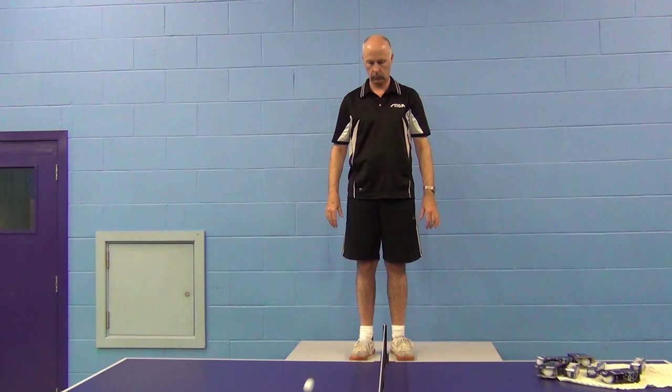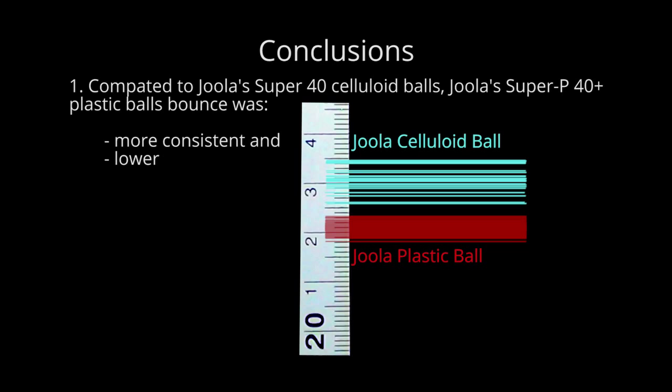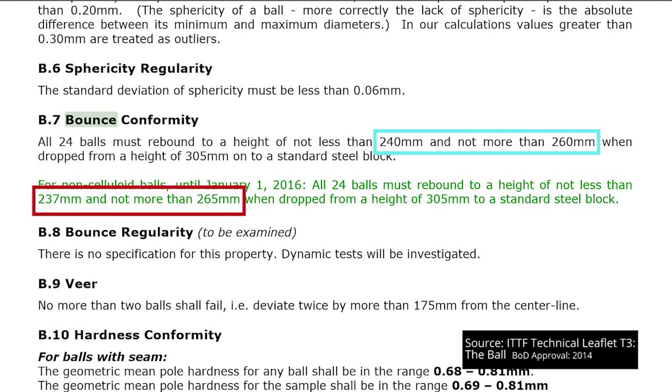Conclusions and observations. Whilst we can't say whether or not these Joola plastic balls meet T3's bounce conformity requirements, we can say that in our test, this Joola Super P 40+ plastic ball was more consistent than the celluloid ball, and lower. But that's only part of the story. Remember how at the start of this video I mentioned T3's rebound height specification for the plastic ball was both lower and higher than the celluloid ball? In our testing, there was no need to have a higher limit for this Joola plastic ball because it never bounced higher than the lowest bouncing celluloid one.